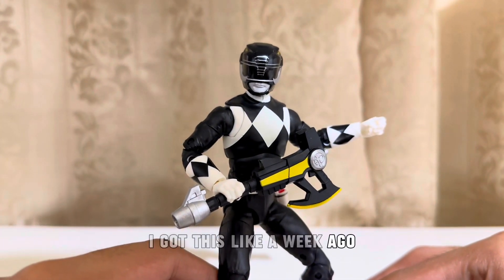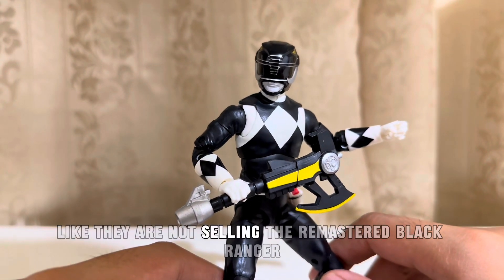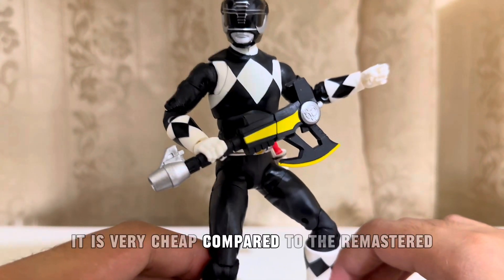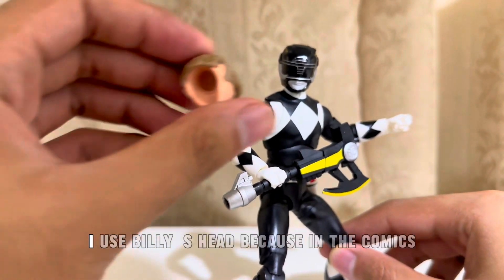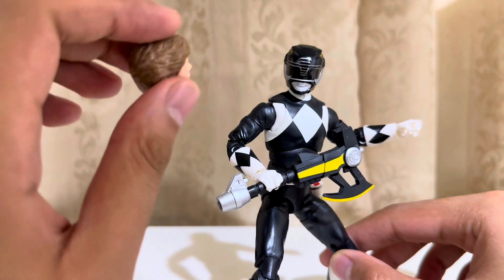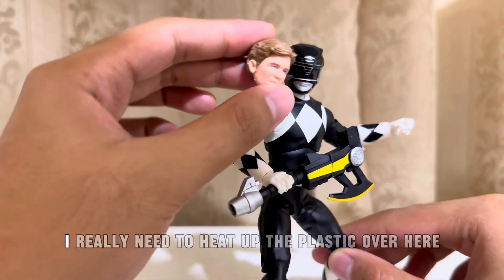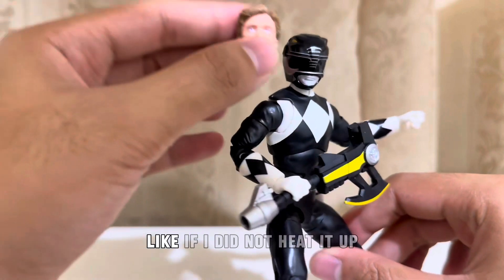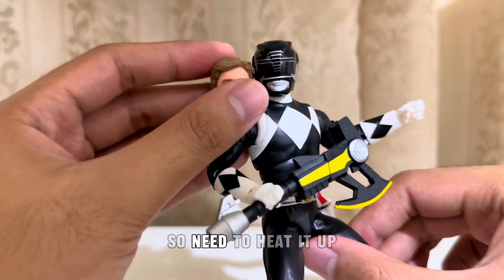I got this like a week ago. I was really collecting the five core team and I cannot find it here in the Philippines. They are not selling the Remastered Black Ranger — this is the only one they are selling. The original version is very cheap compared to the Remastered, so I think it's a deal. It comes with his civilian head. I used Billy's head because in the comics the Black Ranger — in any comic issue — they switch colors, so Billy became the Black Mighty Morphin Ranger. This is the Remastered head of Billy. I really need to heat up the plastic to put the head on the body easily. Like if I did not heat it up, it's very tough and it can break easily. So you need to heat it up.